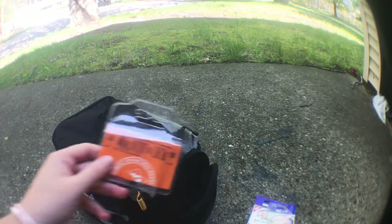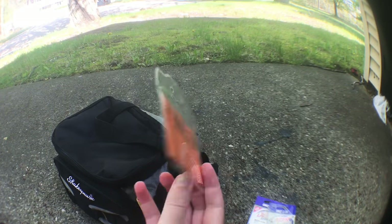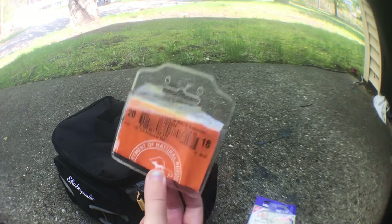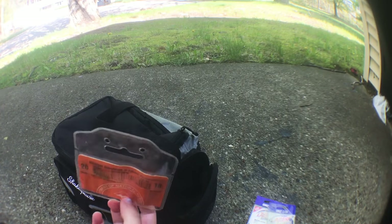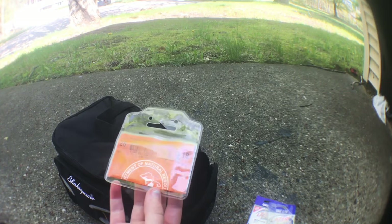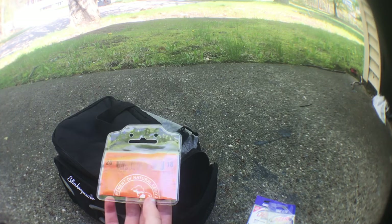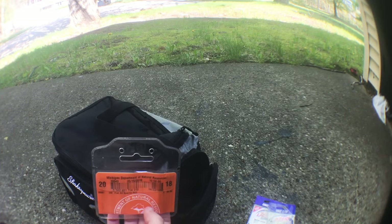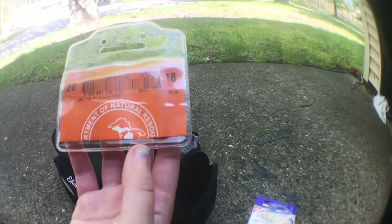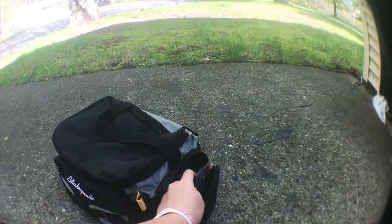I also have my fishing license in here — I had to get a new one this year because my old one expired. Make sure you guys have a fishing license. In Michigan, I'm pretty sure if you're 17 or older you need to have one on you; if you're younger than that you don't need one. You can look it up to confirm. That's everything in my tackle bag — I know it's a little disorganized but I'm trying to get more organized.